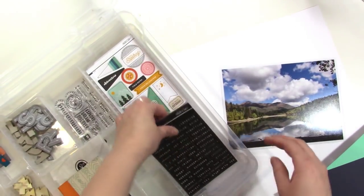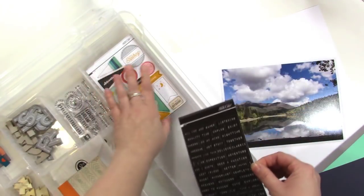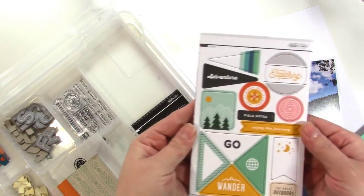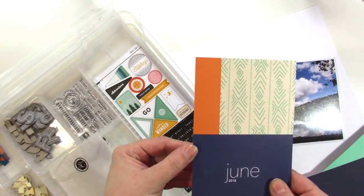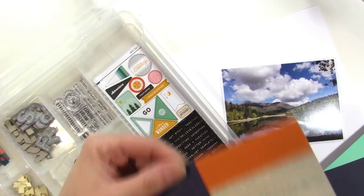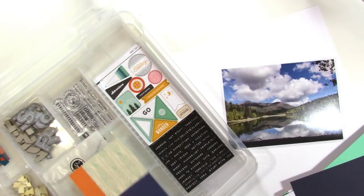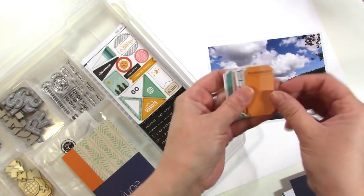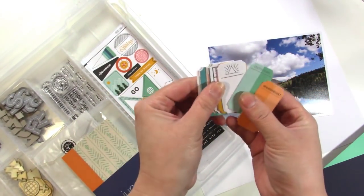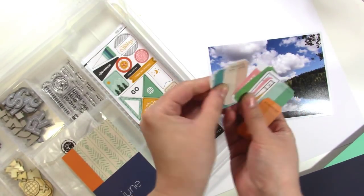And then we've got some stickers — it came with two sheets of these stickers. Some chipboard. This is the card they include, kind of like information about it, but I like to use these sometimes. There are lots of really cute little tickets that have outdoorsy kind of stuff on them. They're really fun so you can get a look at those.